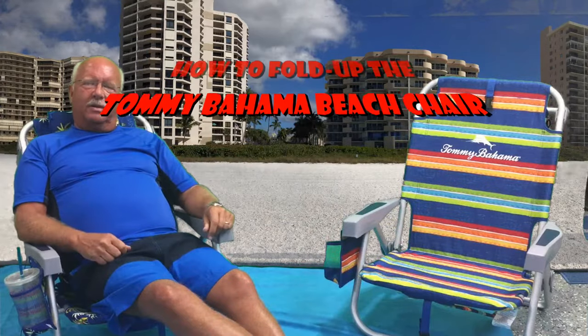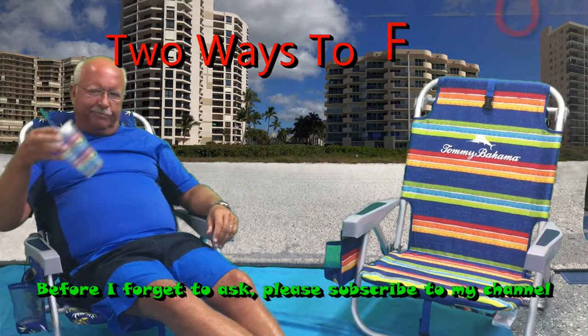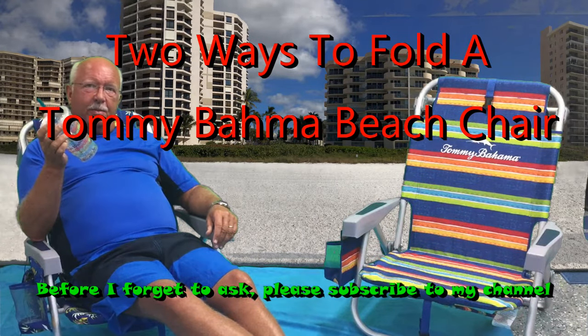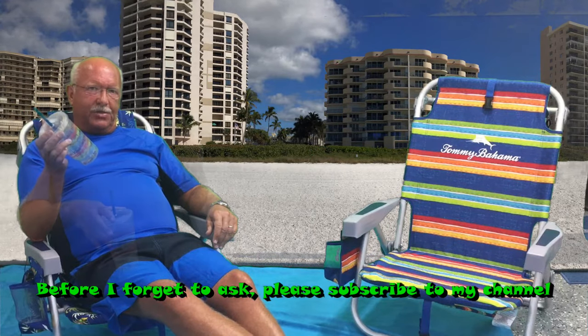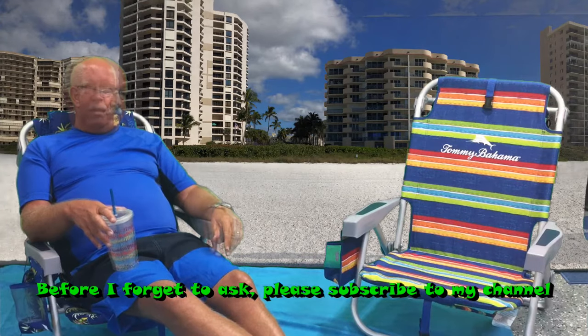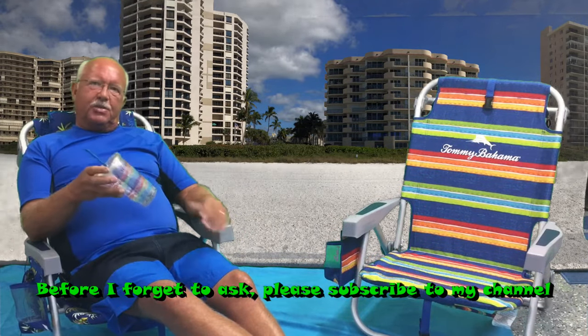So you got your new Tommy Bahama beach chairs and you spent the day at the beach. Your tea is all gone and it's time to go home and you have to fold up a Tommy Bahama beach chair. There are two ways to fold up a Tommy Bahama beach chair and a couple of variations of that, so let me show you the two easy ways to fold up your brand new Tommy Bahama beach chair.